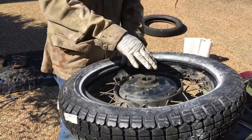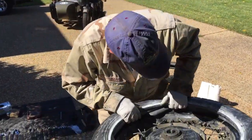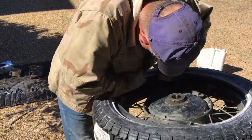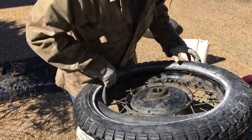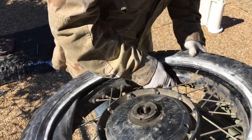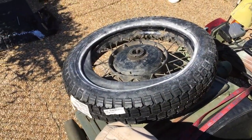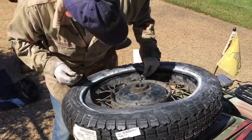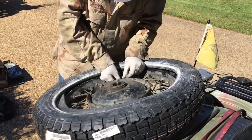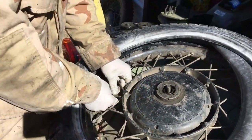For tube-only replacement, this is as far as you'd need to go — remove the tube, put a new tube in if it has a puncture, without replacing the entire tire. Now the tube is bent a little and binding in there, so I'll put my valve core back in and just put a little bit of air in. I don't need a lot — just a little to help it seat. The core screws back in like that.